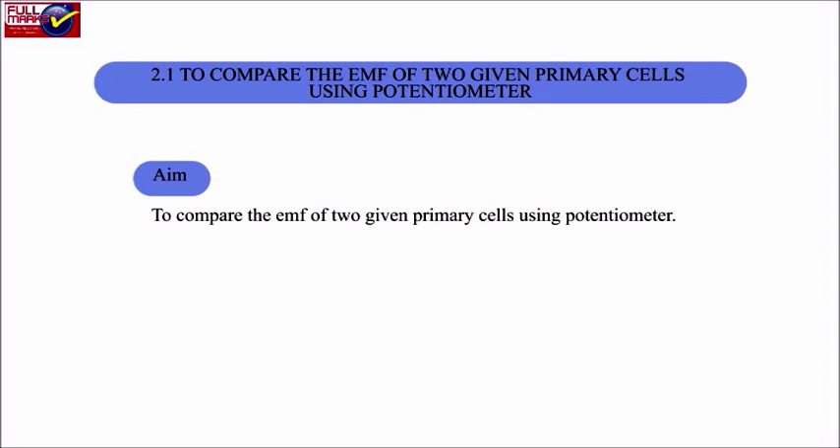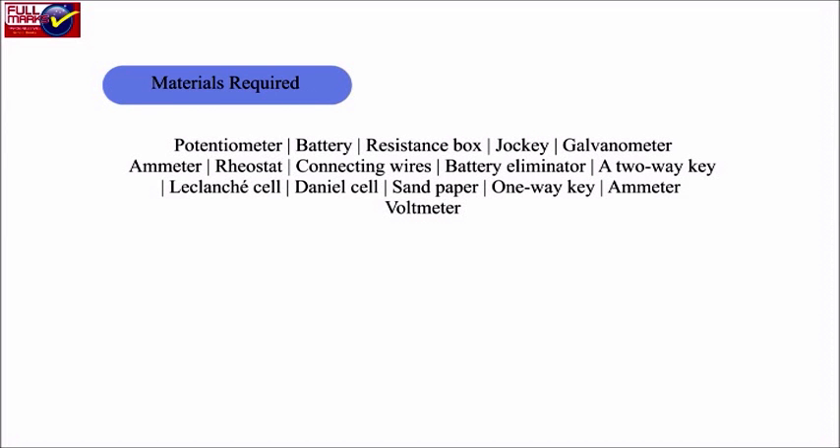Aim: To compare the EMF of 2 given primary cells using a potentiometer. Materials required: Potentiometer, battery, resistance box, jockey, galvanometer, ammeter, rheostat, connecting wires, battery eliminator, and a two-way key.